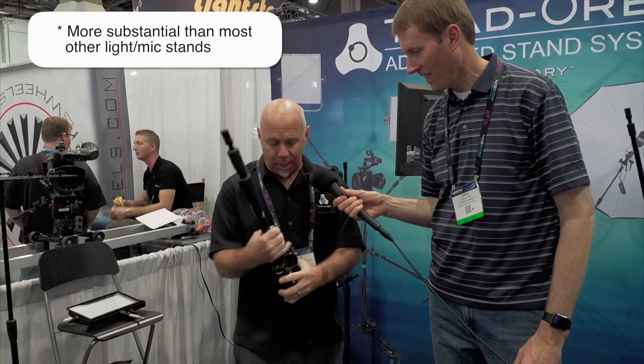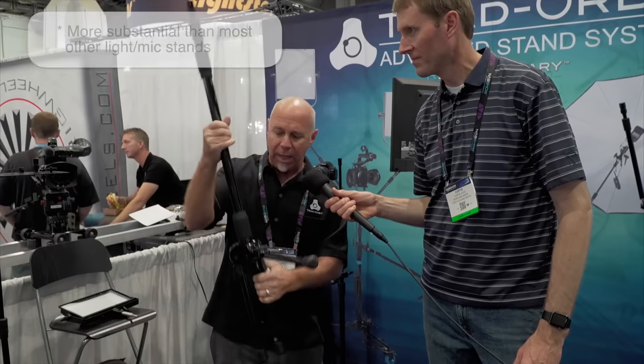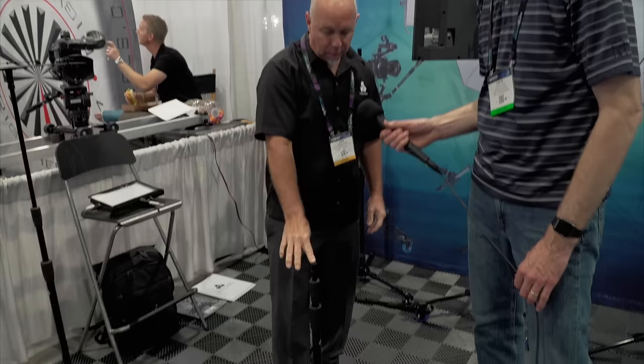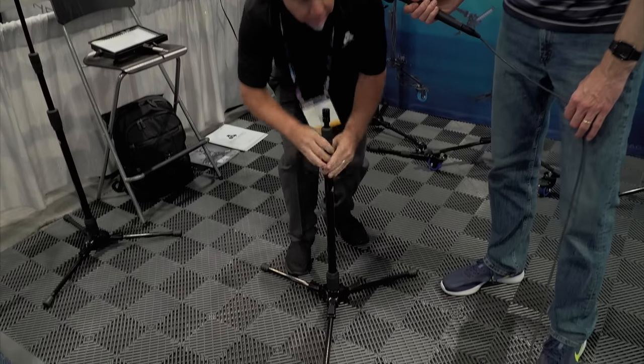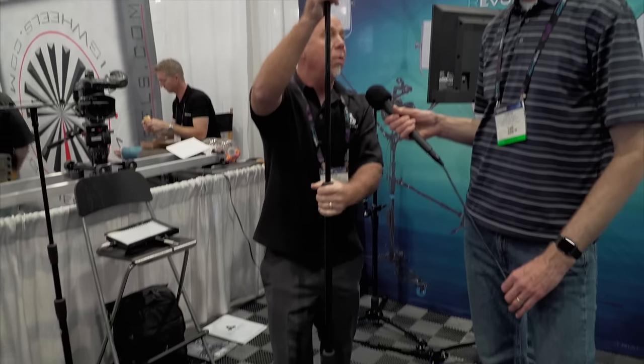It's all inline clutches. I release the clutch and drop the legs out. Now I've got a stand that goes lower than most, and because it's a tri-clutch stand, it goes taller than most — and I'll show you later it can get even taller than that.